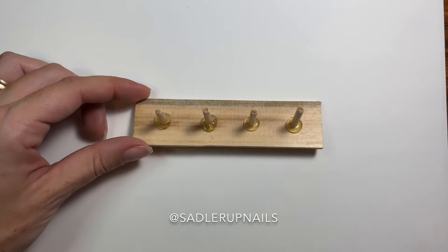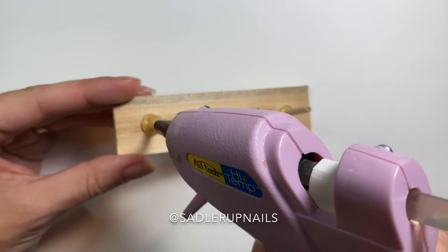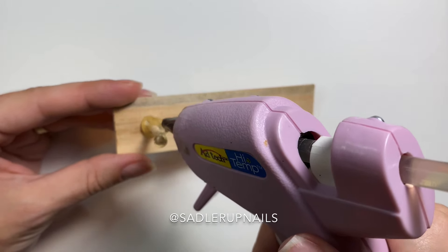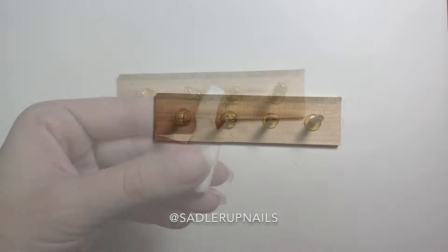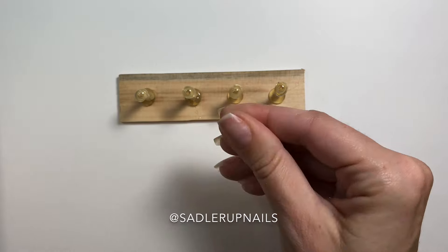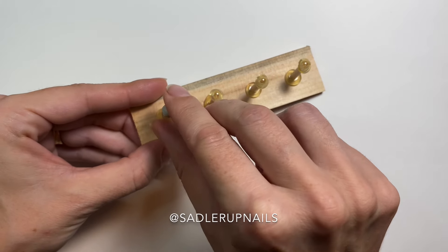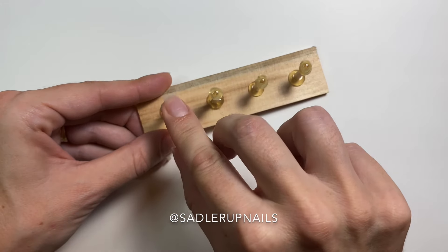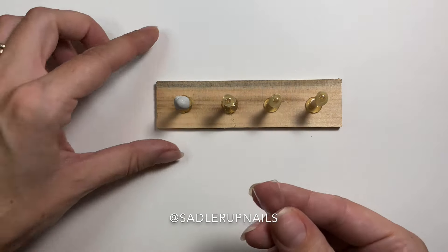By then my glue had heated up a lot more, so you can see those ones look a lot nicer. I found that mounting putty doesn't stick directly to the wooden dowel, so you do have to add some glue on top first to give the putty something to stick to. I use Scotch mounting putty from Walmart — you can usually find it in the section with wall hooks. I prefer the white one over the blue; it just looks nicer aesthetically when you're doing videos.